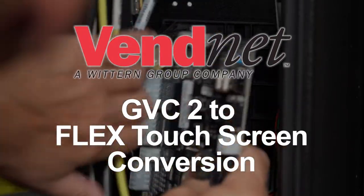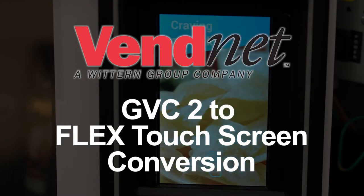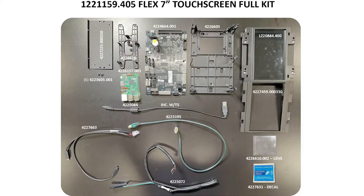Follow these steps to convert your GVC2 controlled machine to a flex controlled machine with a 7 inch touch screen. You will need this flex conversion kit.